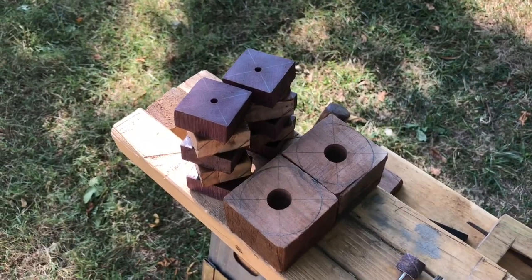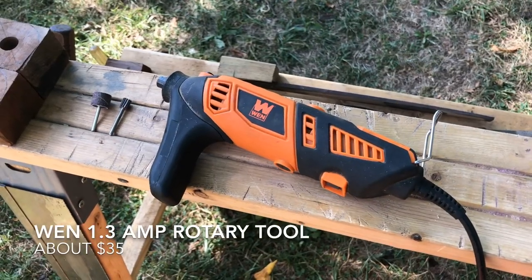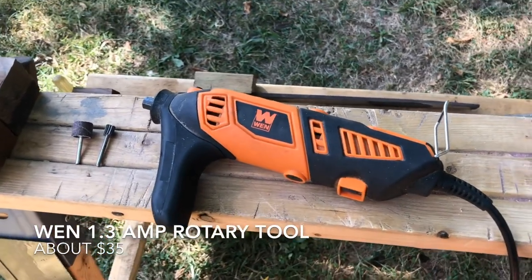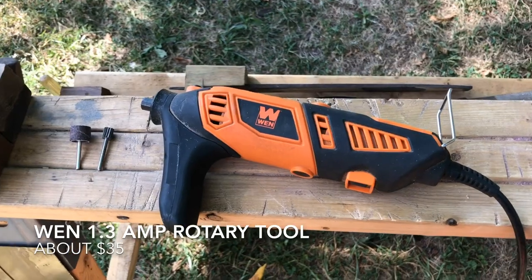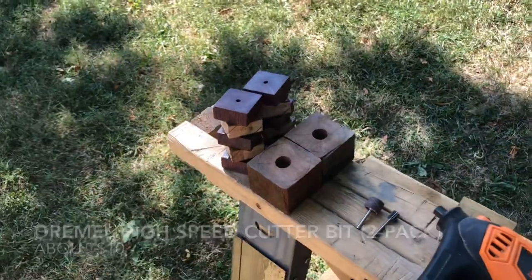Now that all the holes are drilled and everything's glued together, it's time to shape, which I do with the rotary tool. I've gone through about six or seven rotary tools over my time making pipes and this one seems to be pretty good, especially for the price. The bits you'll need for shaping are a high-speed cutter and a sanding drum.